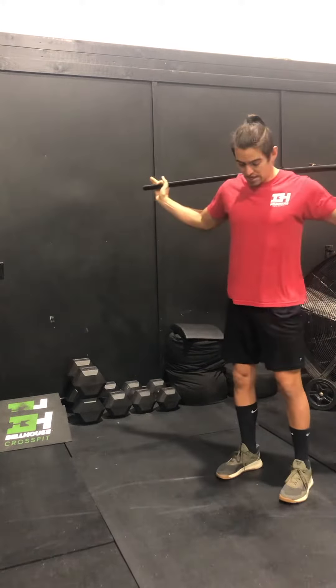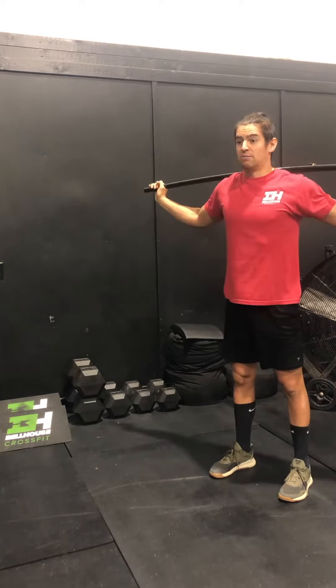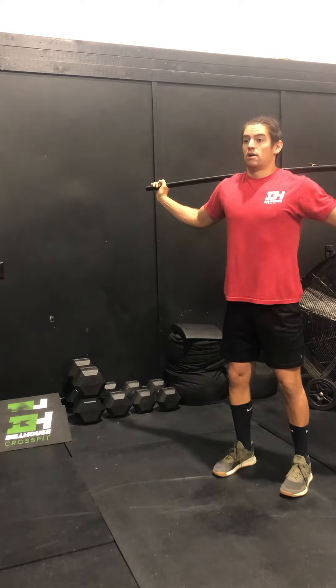Then the heaving snatch drop — from here, dip and drop into the bottom of the snatch, keeping the feet stationary.